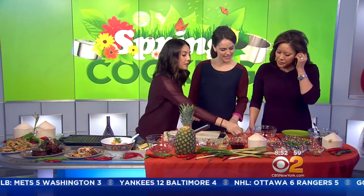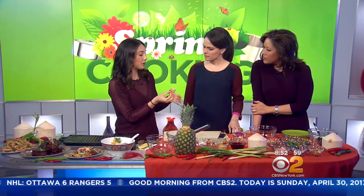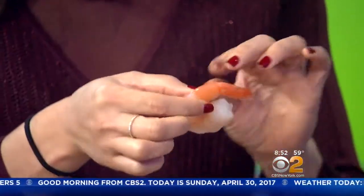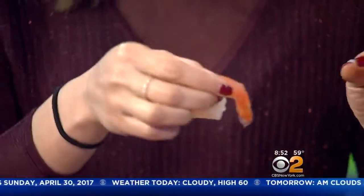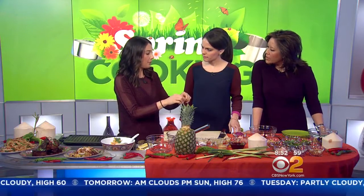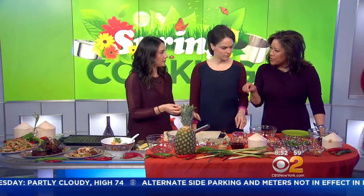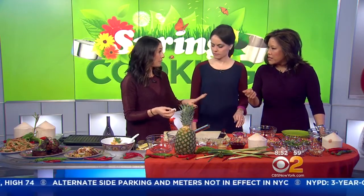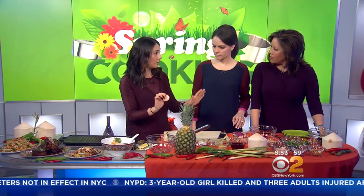First we're going to start with the shrimp. These have already been poached. You can get them from your fishmonger, peeled and deveined. Then you just poach them — get boiling water, put them in, and then turn the water off. A lot of times people boil their shrimp which makes it really tough and overcooked. So this way we're poaching them: as soon as you put it in after it's boiling, you turn the flame off, take it out, put it in ice water, shock it, and it will stop cooking.